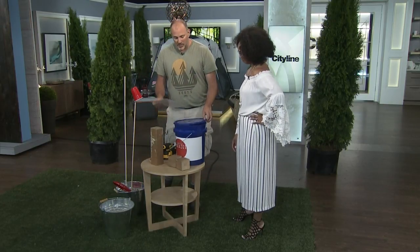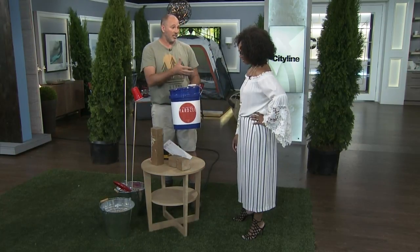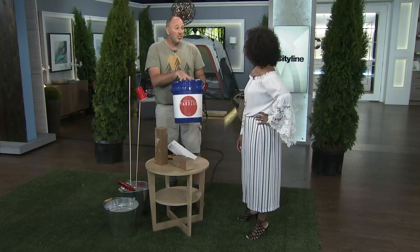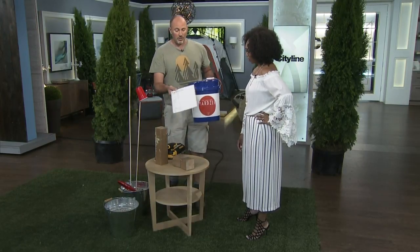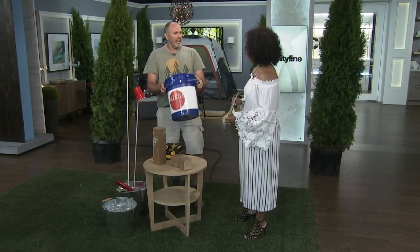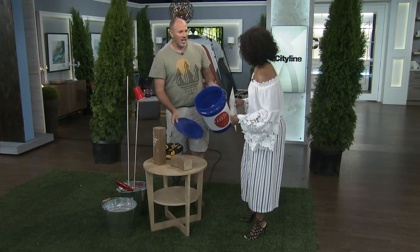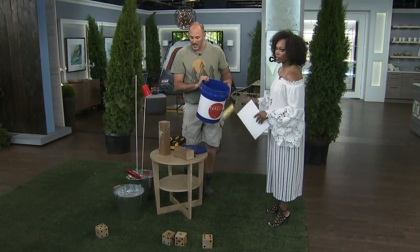This particular one is called Yardzy, and what I love about it is you can go online — we have it on our CityLine website as well — and all the instructions and downloadable stuff is available. So everybody can do this. Here's the scoreboard. You keep the score sheet, shake your dice, and throw them out onto the lawn. So I would go like that!